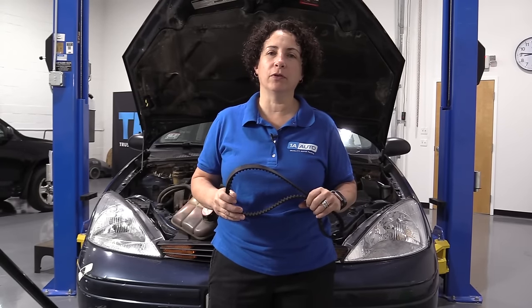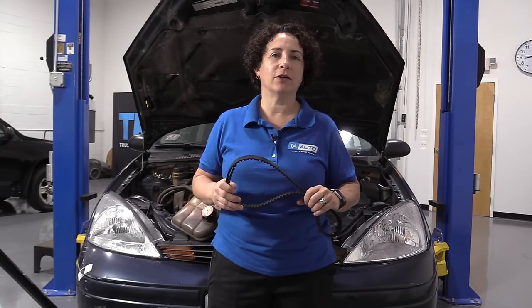Hey everyone, Sue here from 1A Auto. Today I want to show you how to do a timing belt on a 2001 Ford Focus with a 2.0 dual overhead cam. Let's get it done. If you need this part, we sell it in a kit with all the pulleys and the tensioner — click the link below and head on over to 1aauto.com.